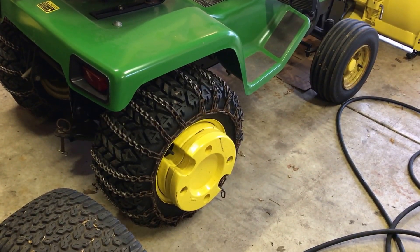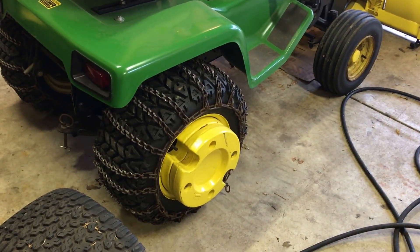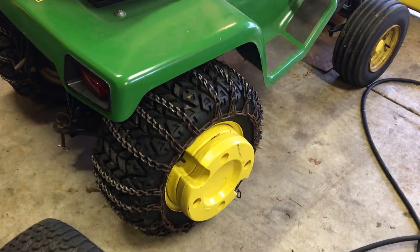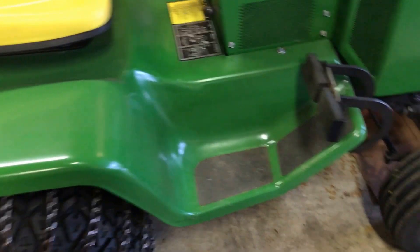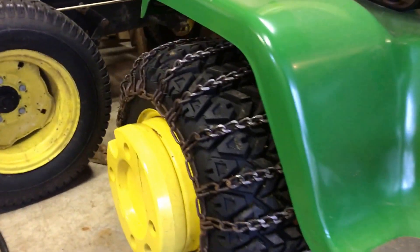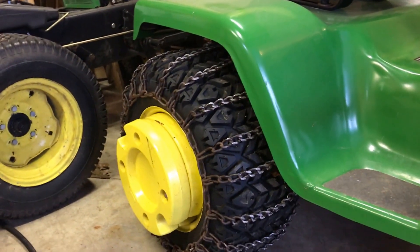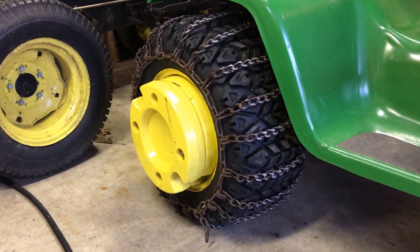Gas Hog Ford here. I want to talk about John Deere garden tractor tires. I know in all the forums everyone's always talking about what's the best tire for snow — I'm gonna put bar tires, I'm gonna put V61s, what is the best? Well, I've got both, and that combination right there is by far the best.